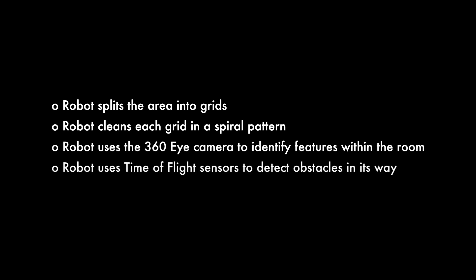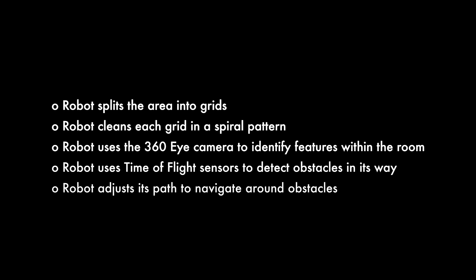Whilst it's cleaning in that spiral pattern in that first grid, it needs to look out for any obstacles in its way. It will detect these with the sensors at the front of the robot, and if there's something in its way, it will change its cleaning path and navigate around them. Once it's completed that first grid, it will then move to the second one and the third one until it's cleaned your entire home.